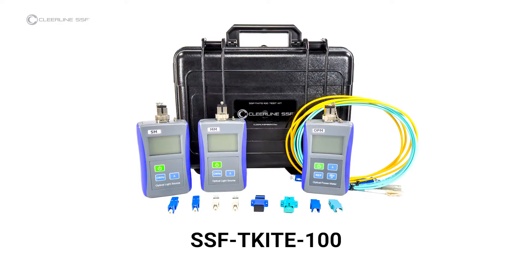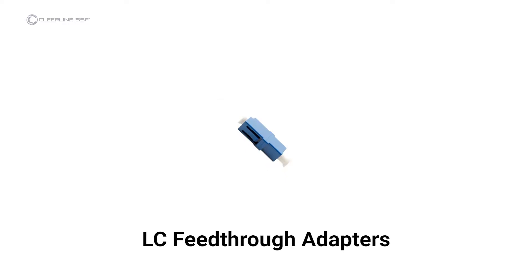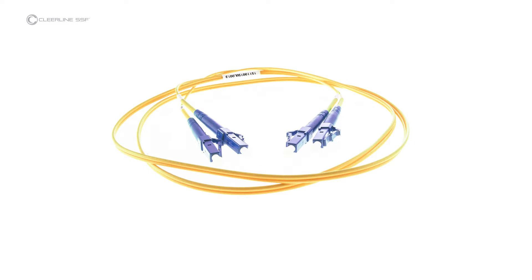Required materials are the SSF-TKITE-100 kit with included single-mode light source and power meter, two single-mode SC to LC feed-through adapters, one LC to LC feed-through adapter, and one simplex LC to LC single-mode reference cable for single-cable reference testing.